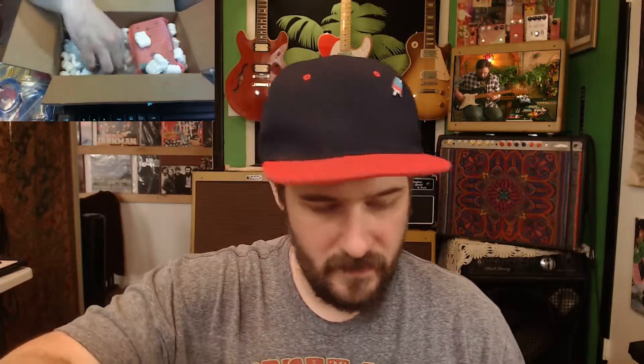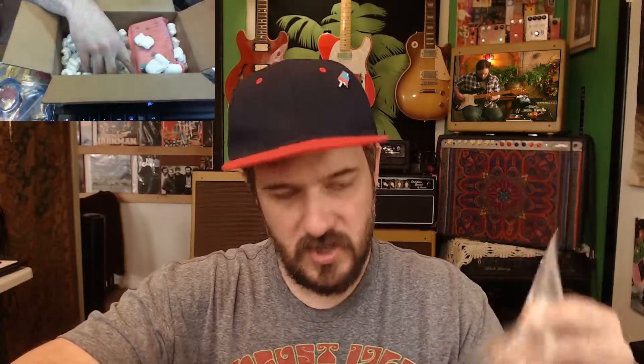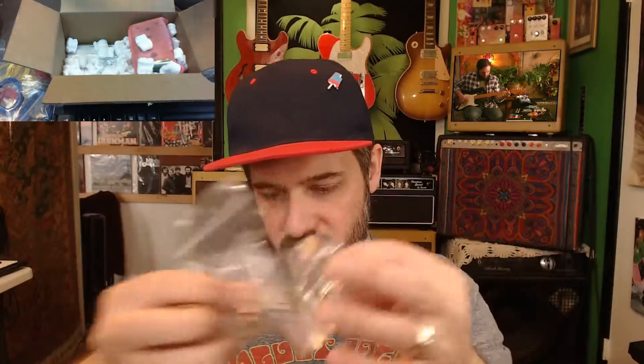Knobs — these are your standard Davies knobs. They'll do the job. I ordered all black. Over time I've learned not to order cool colors, because if I just have a ton of black, they're always interchangeable on everything I build. A couple of jacks — I think I have a box of jacks ready to rock, but it's been a while since I built a pedal, so I threw on the necessary stuff. Here's some power jacks.